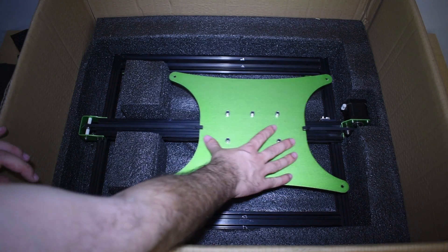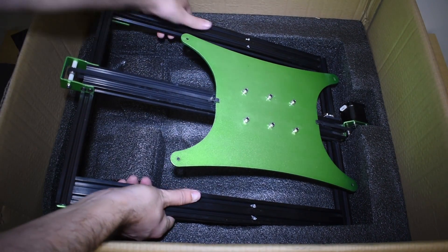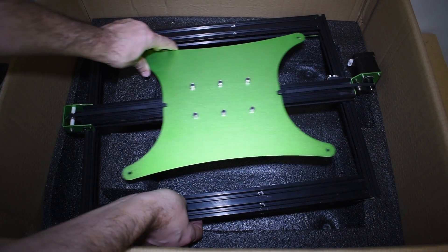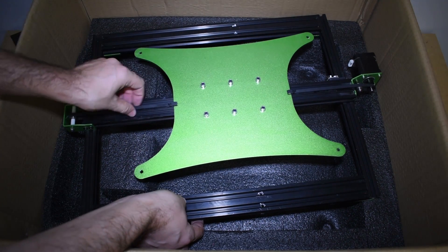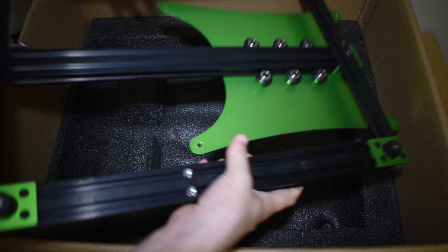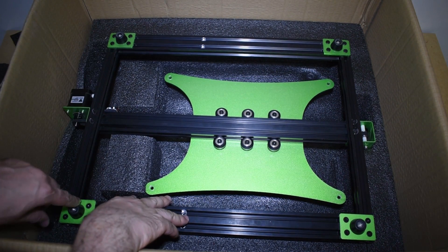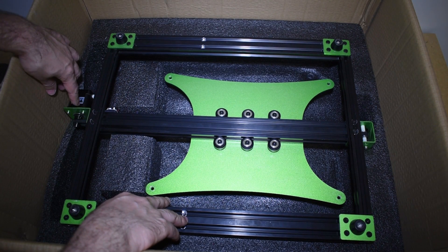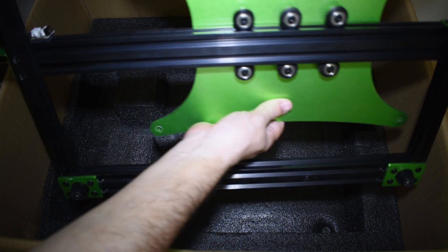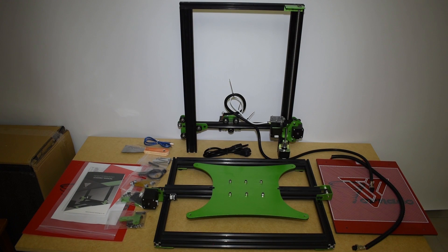Last but not least, the bottom piece — this one is easier to take out. It's the Y-axis. The Y-axis belt looks okay. On the bottom side we can see the six wheel carriage and the four rubber feet and the Y-axis motor. I have a couple of wheels not turning correctly — basically this is just a matter of adjusting the eccentric nuts. I will check everything in detail during the assembly.